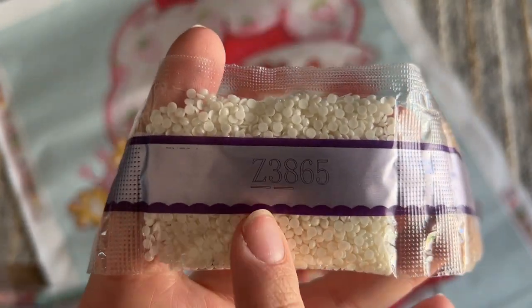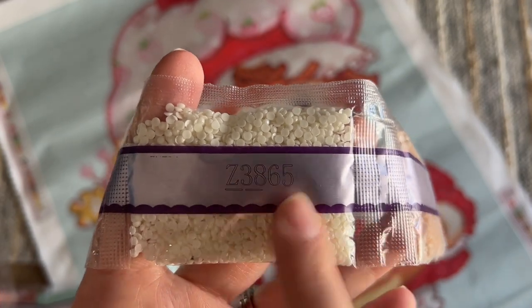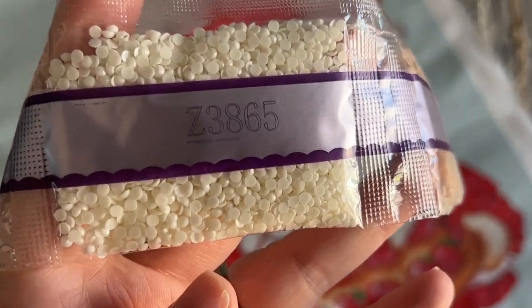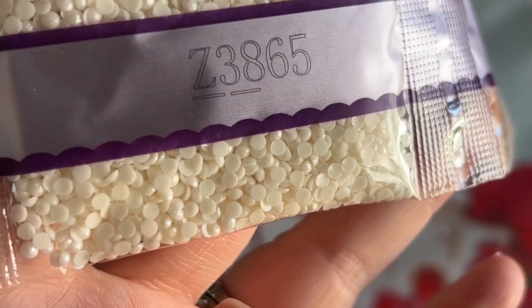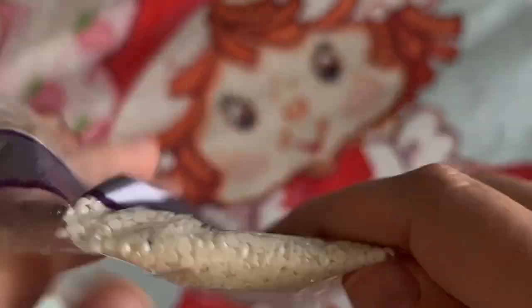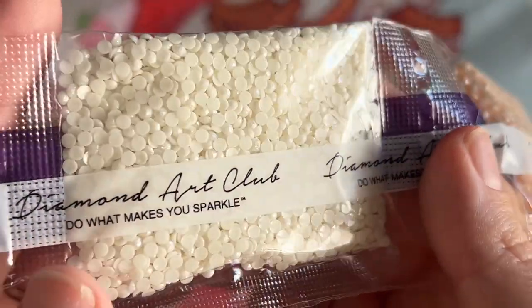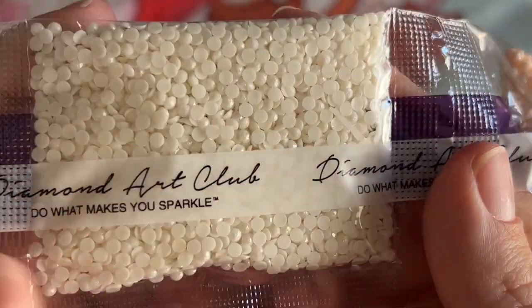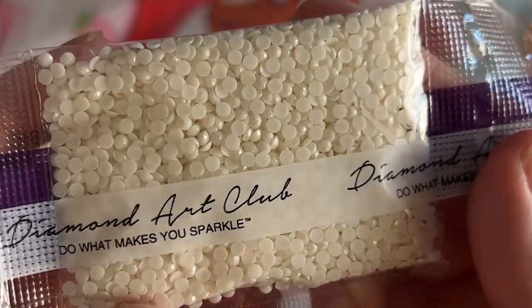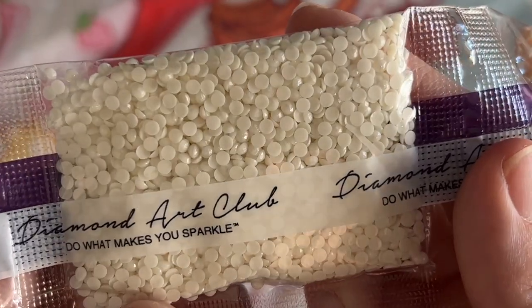Right off the bat we have a nice big bag of one of our special drills — this is the Z 3865, a fairy dust diamond. If you look, the tops of these diamonds have a really pretty silver glittery coating that is subtle but oh so pretty. I adore fairy dust diamonds and I think they look so pretty on a canvas. So we have a big bag of this kind of off-white fairy dust diamond.